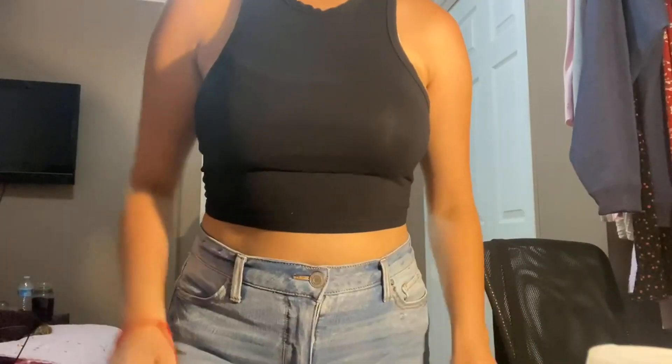For the actual material, it is soft fabric mixed with spandex so it is super stretchy, which I really like, and it is also very breathable.